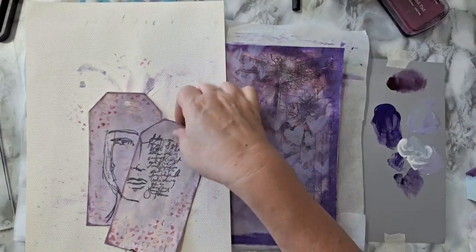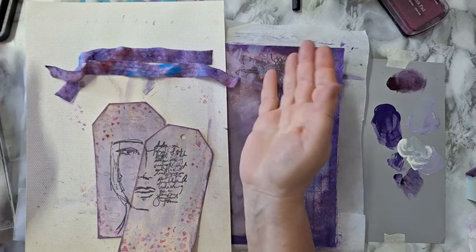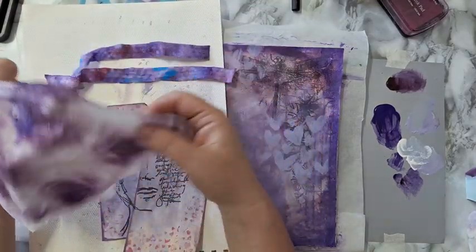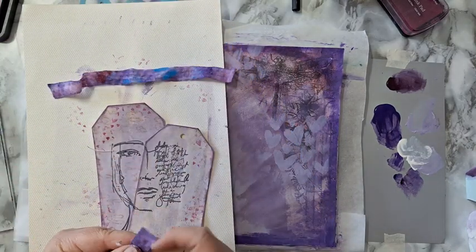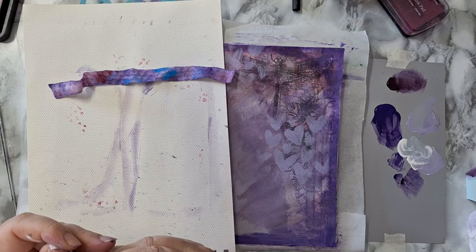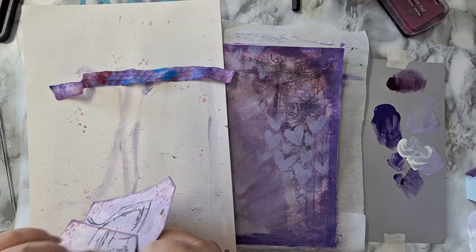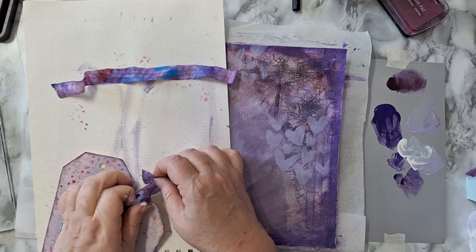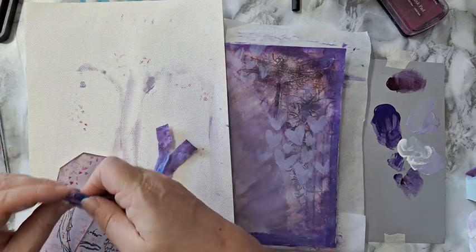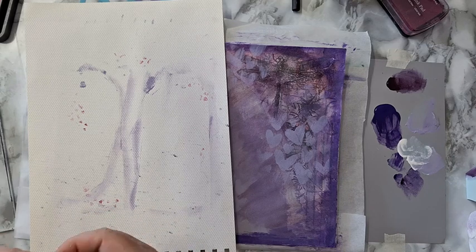Okay so I want something here, and I reached for this — this is just baby wipes that I wiped all kinds of paint on. Never throw away your baby wipes! Just let them dry and then cut them and use them. So here it is — I'm just going to thread it through the hole, gently. I feel like it's still a little bit wet, so I need to be gentle about it. And I'll trim it — it's just a little bit too long. I just wanted to put them in before I glue the two tags to my page.